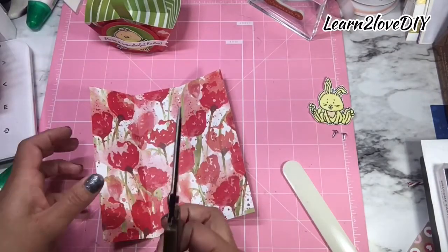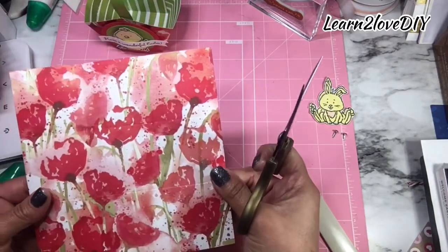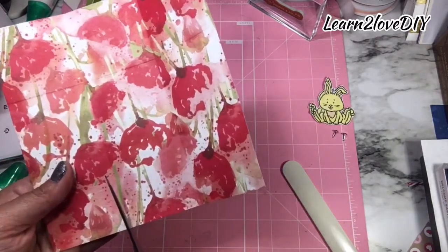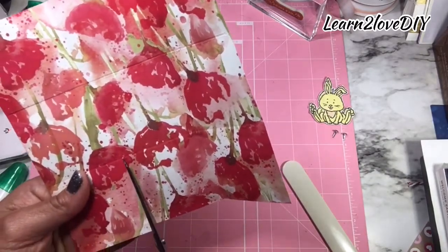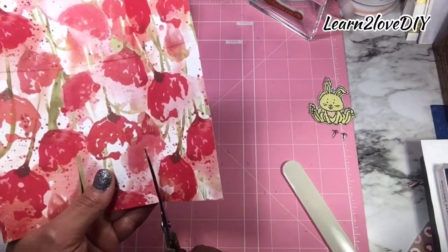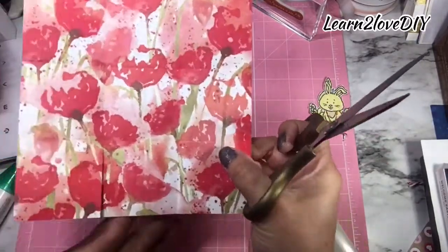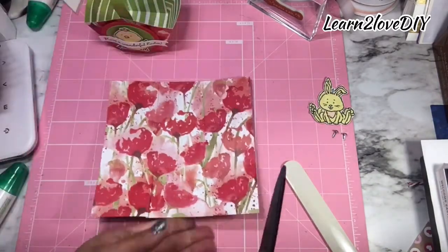I'm going to take my scissors and make some cuts. We're cutting right to the first score line, and then doing the same for this side. We're not trimming anything off — we're just cutting straight lines.